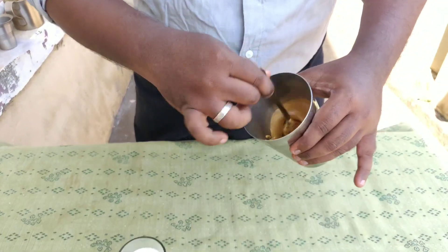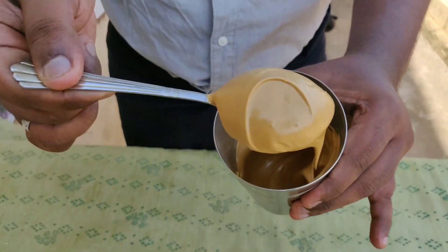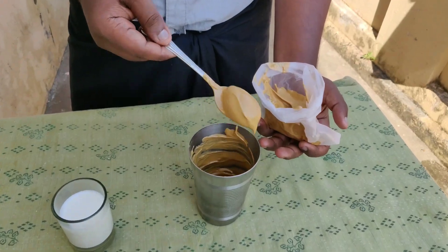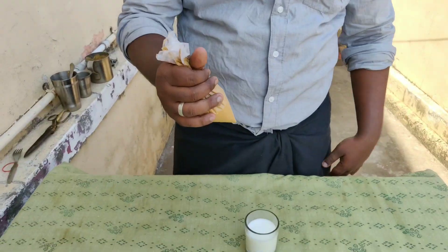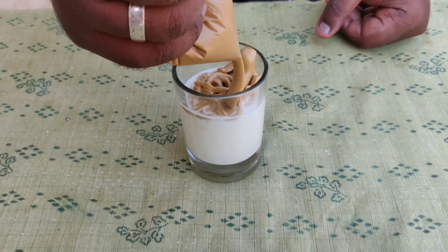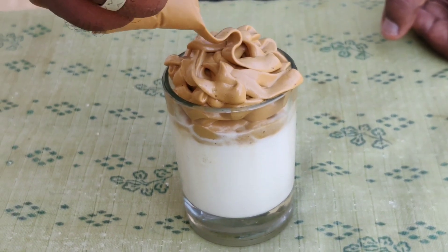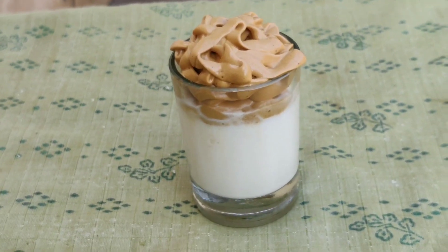We will mix it into a paste. This is a golden color — how will it be? We will cover the golden paste. We will make the original Mexican Dalgona coffee.